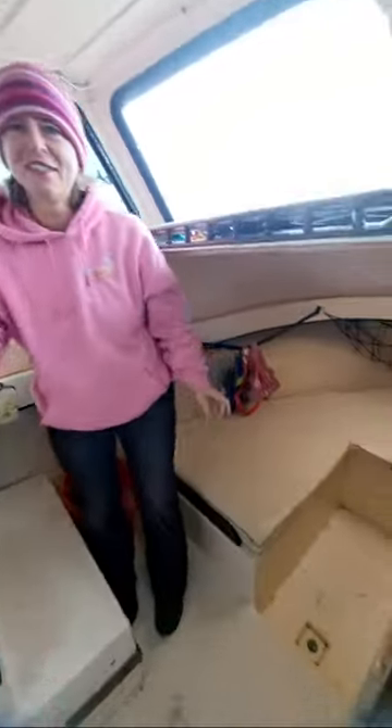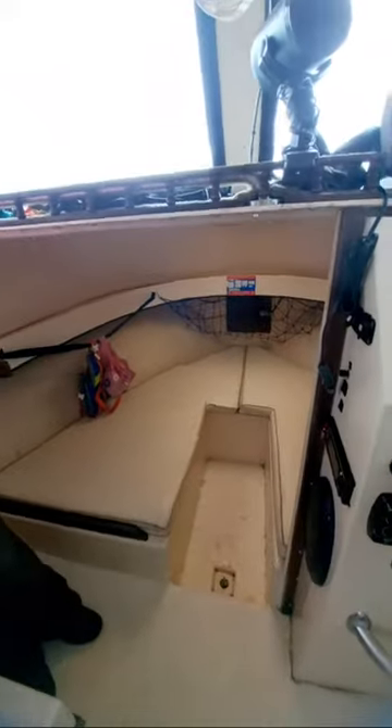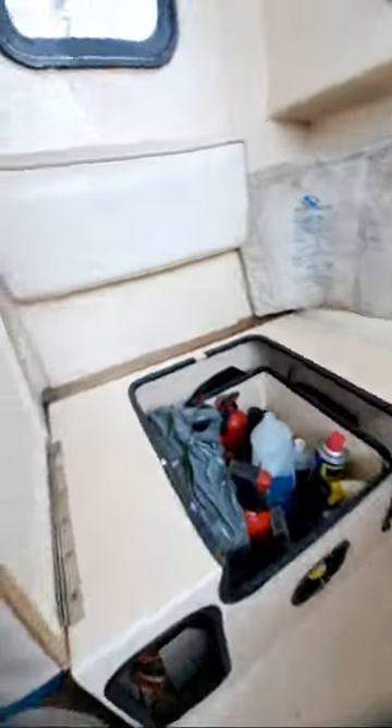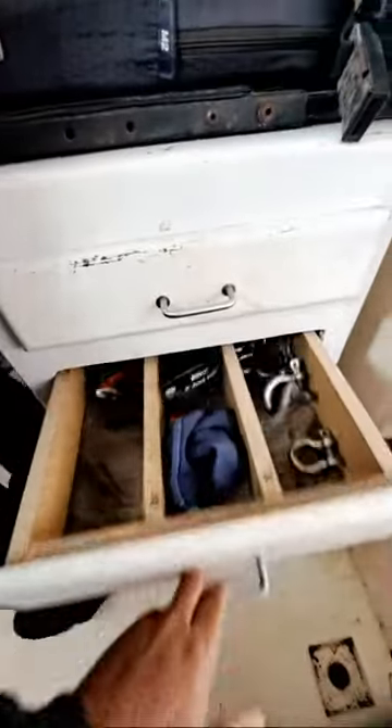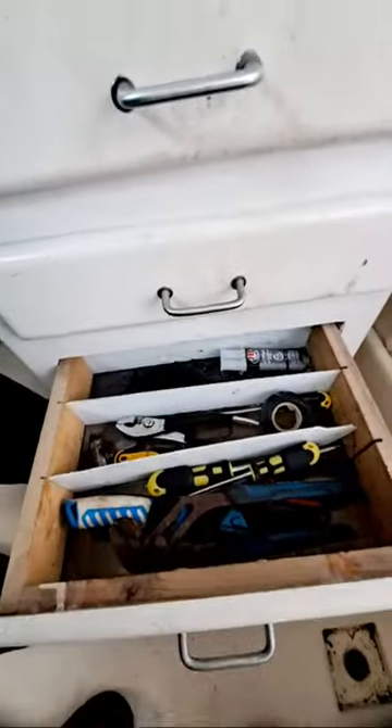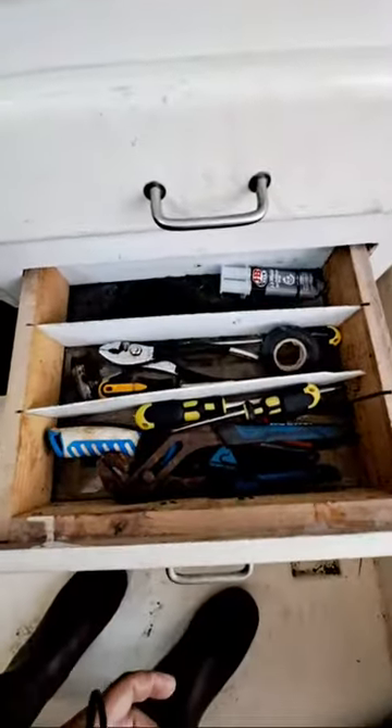Steph and I are super excited to have this new vessel. There's a little V-berth down here underneath, with storage — all types of stuff that we may need while we're out here. Even some little cabinets and drawers that we've filled up with tools and different things that we may need out on the waters while we're shrimp trawling.